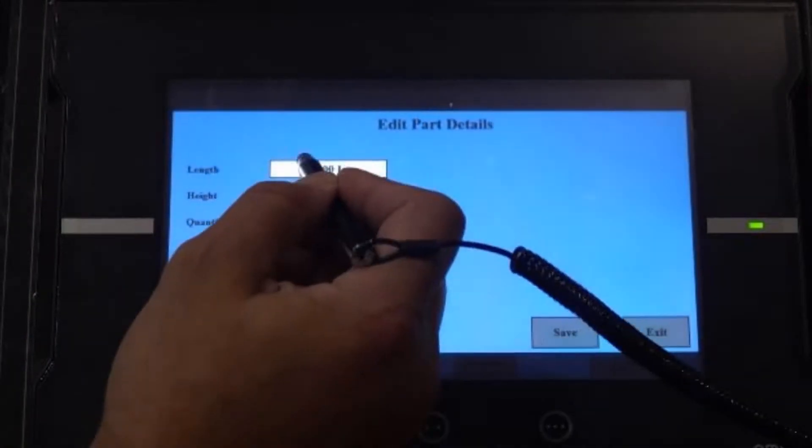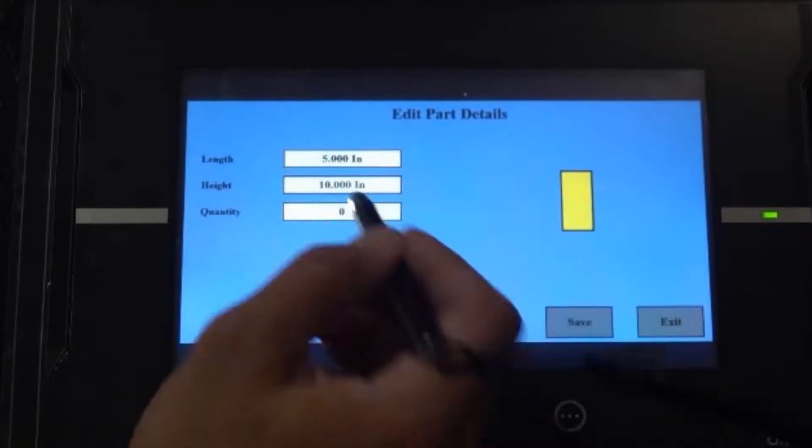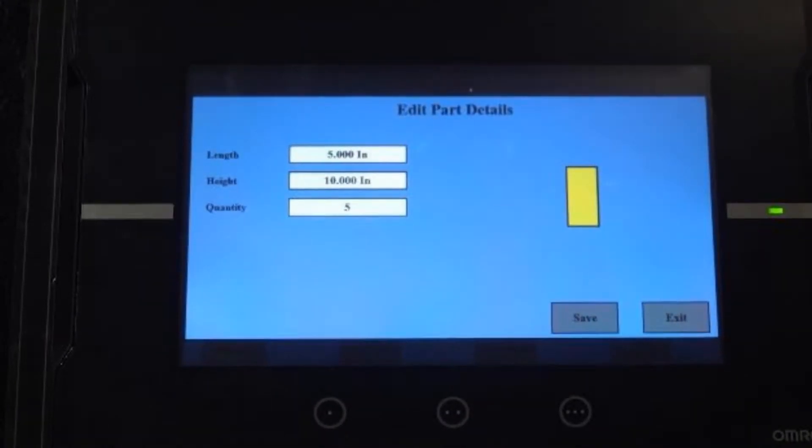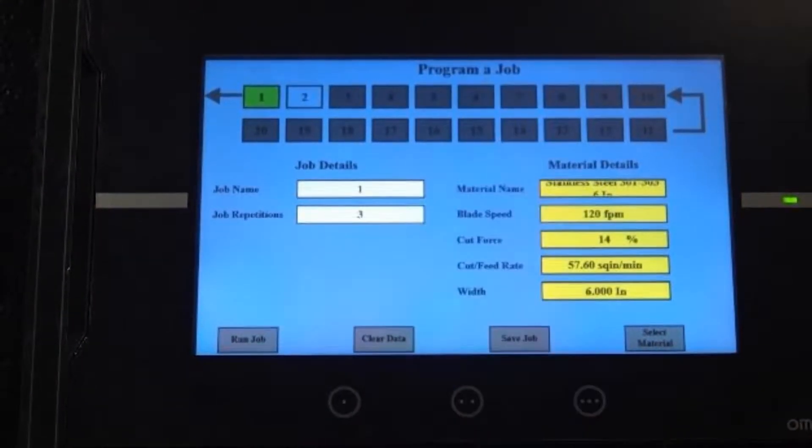The touchscreen controls the computer-controlled feed system on the automatic models, which makes programming and running jobs easy. Pre-saved jobs and series of jobs can be saved and recalled at a later time as needed.